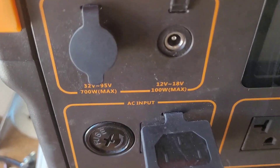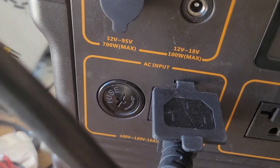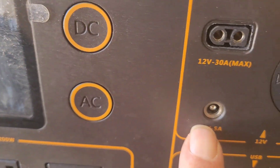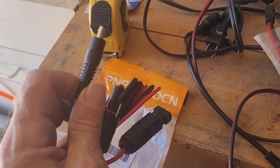The problem is that manufacturers like to put different sizes on the same device. This is the Peckron power station — the input is 55-21 and the output is 55-25, so you can't use the same cord for both.